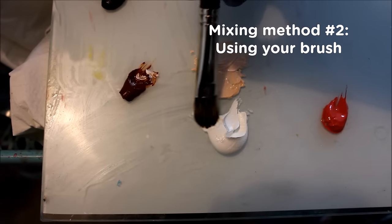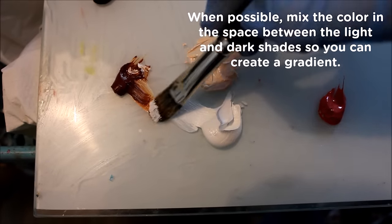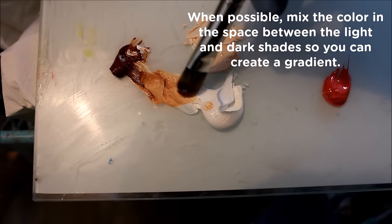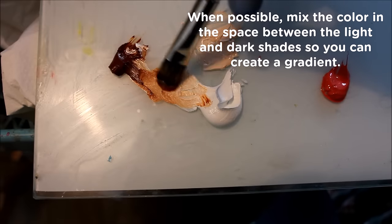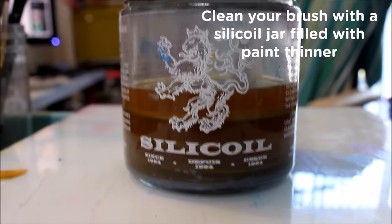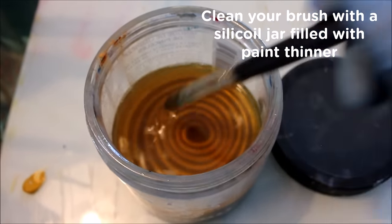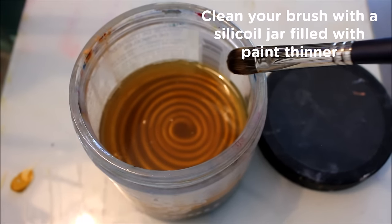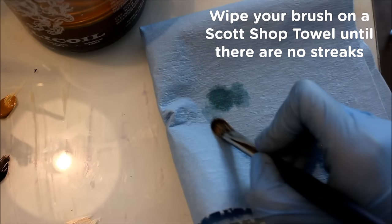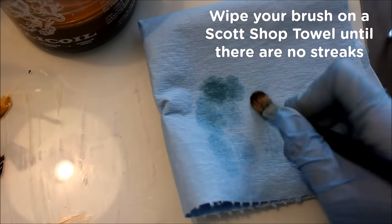The second method is to mix the paint directly with your paintbrush. A neat trick is to mix the light and dark colors in the space between them so you can create a gradient of tones to choose from rather than only one shade — and just like the first method, start with the lighter color first. I also really recommend using a coil jar to clean your brushes quickly, and industrial strength paper towels to wipe them, because the fibers don't shed and the paint thinner doesn't bleed through.